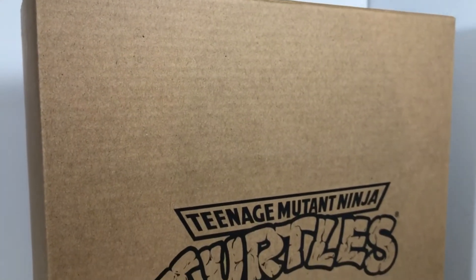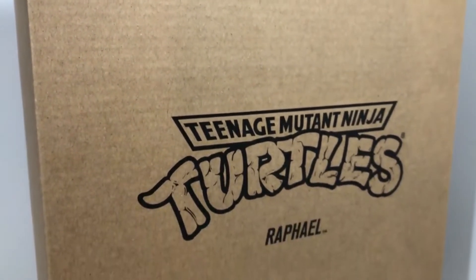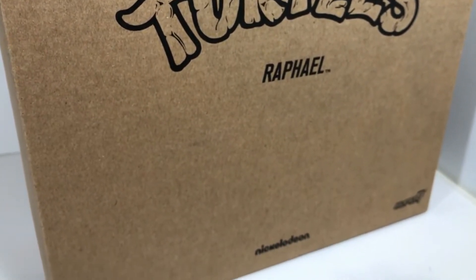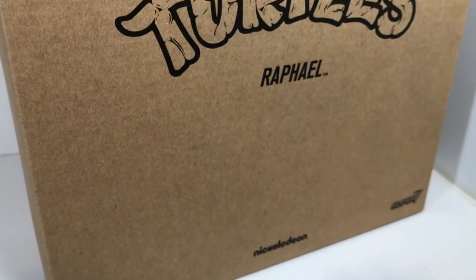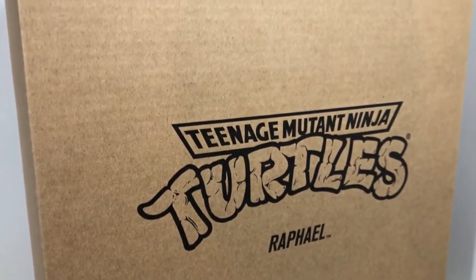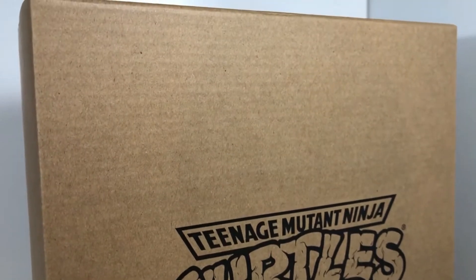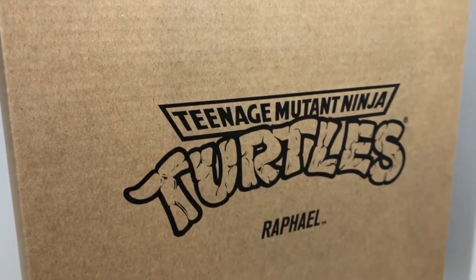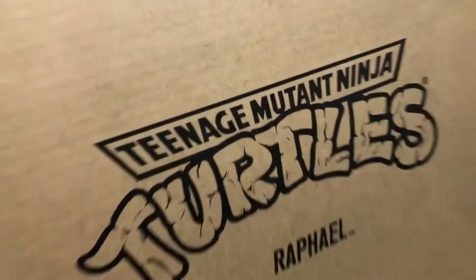As big of a fan as I am of Super 7's action figures in general, I really had no intention of collecting this line until I saw a review of them, because I thought I've been buying the NECA versions based on the old cartoons — do I really need figures based on the old Playmates figures? But as soon as I saw a review of how cool these figures looked and how big some of them are, I had to give them a shot.